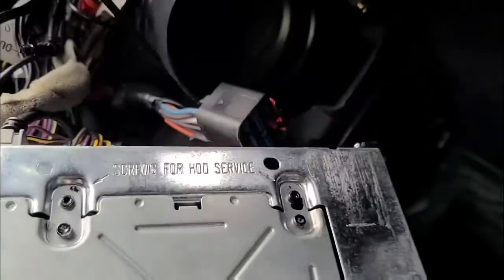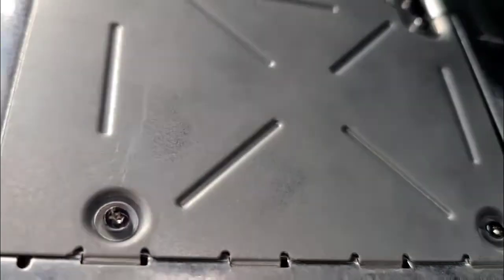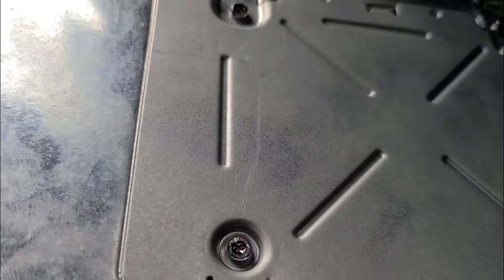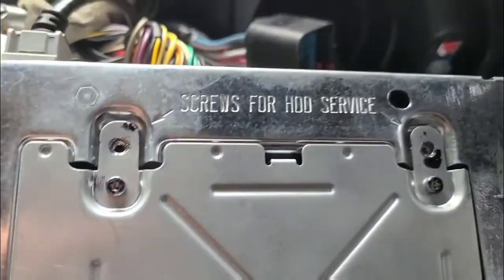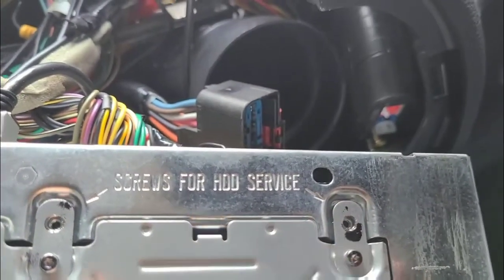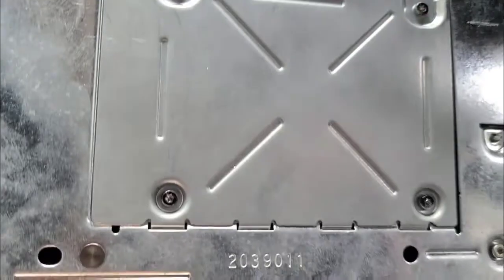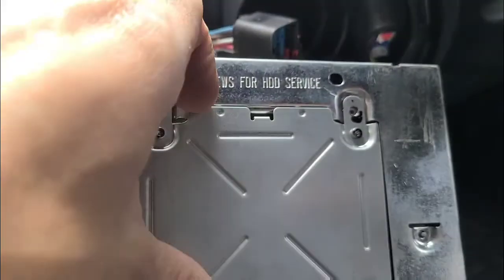The hard drive is supposed to be in there. These are tiny little Torx screws — they are T8. So that's what I've got to remove. We'll open this up and see what it looks like. There are only two screws you have to remove for hard drive service — you don't need to remove all four, at least not yet.